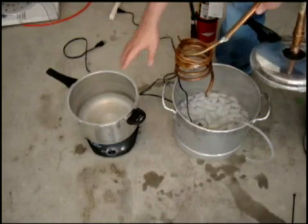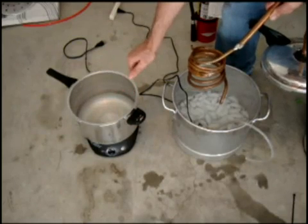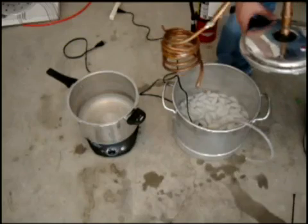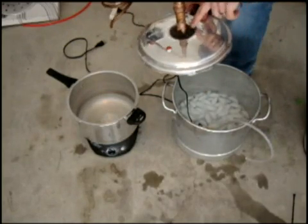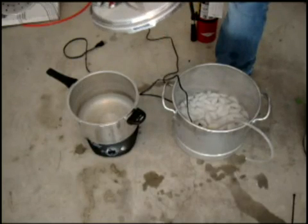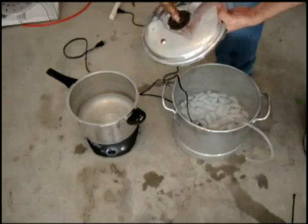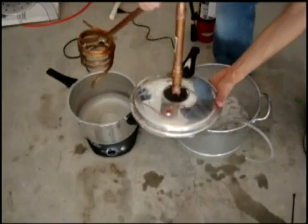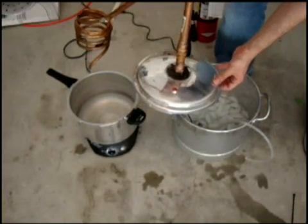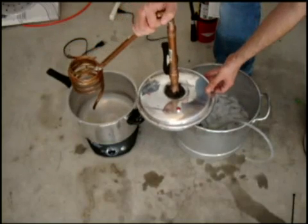I'm going to fill up my — this was a pressure cooker. Those are pretty cheap to get. What I did was I drilled out the top and got a fitting. With that fitting, it goes up into copper, and I soldered all this. I'll give you a good shot of it. And if you guys want me to make you one, just shoot me an email — I'll give you a quote. I do make these, so that's not a problem.